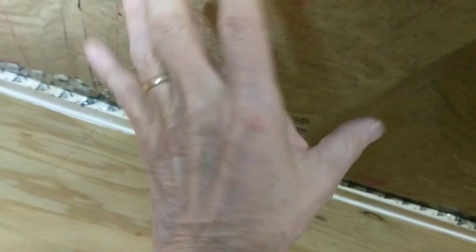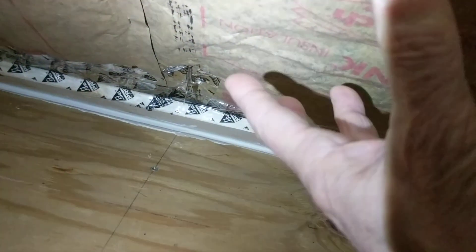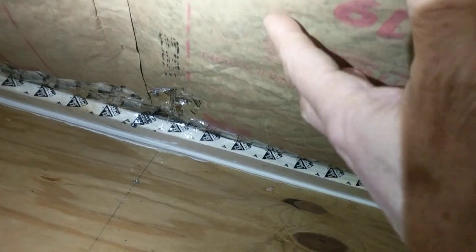Now the icicle formation went down dramatically, and that was the primary reason I did it. This winter I said, why don't I take another step and seal the attic so the attic is not vented, but the roof assembly is vented.